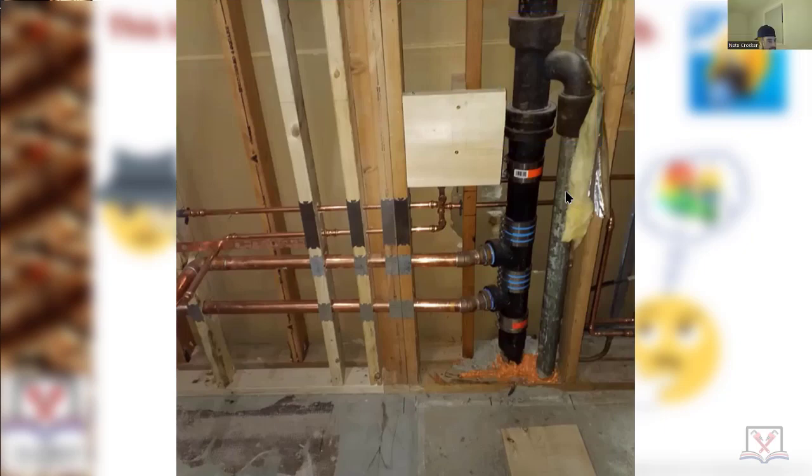Is that galvanized pipe it's connecting to? It is, and that's a lead oakum joint from the bottom right there. Never tried to pour an upside-down lead oakum joint. You all know what joint runners are, right?